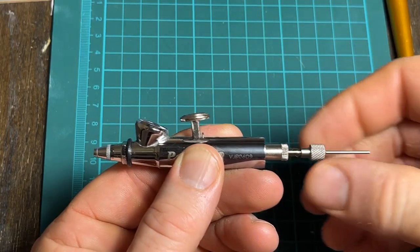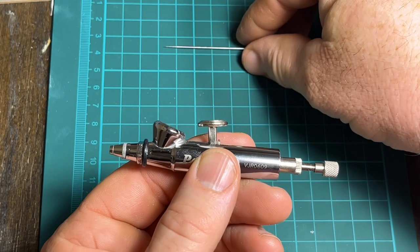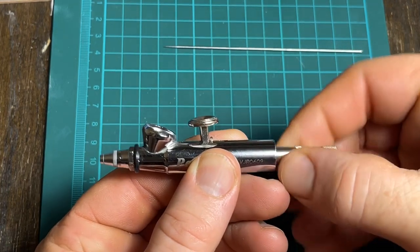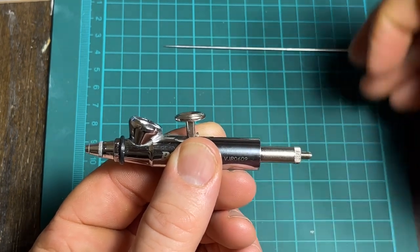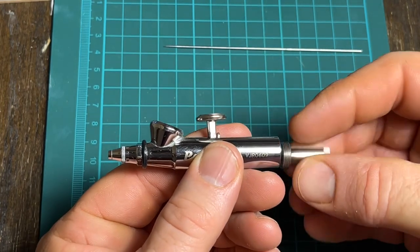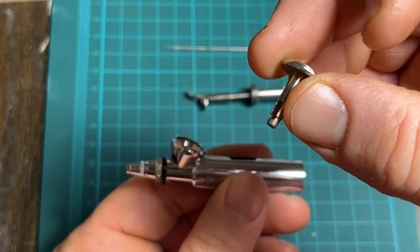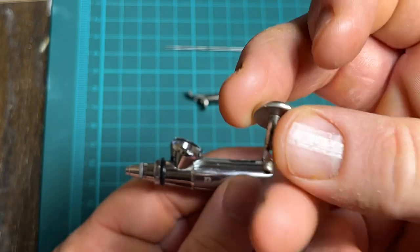We'll undo the chuck and slide out the needle — this is the 0.26 needle. Then we take out the needle chuck. Next, we extract the handle piece with the spring. The trigger easily pops out — it's just a little piece that fits over top of the valve stem and pushes down on it.